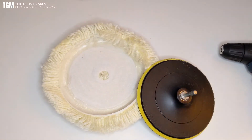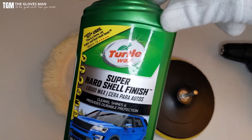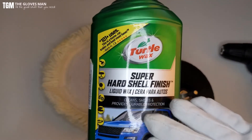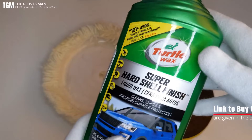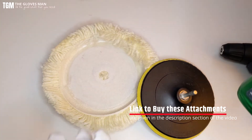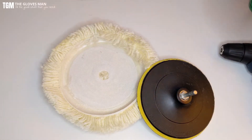Lastly, there's a good quality wax — I trust the brand Turtle Wax. I've been using it quite extensively and the results are quite good. For all of these attachments and even for this wax, I've provided links in the description section below, so you can go there and get to the product details page to purchase those products.